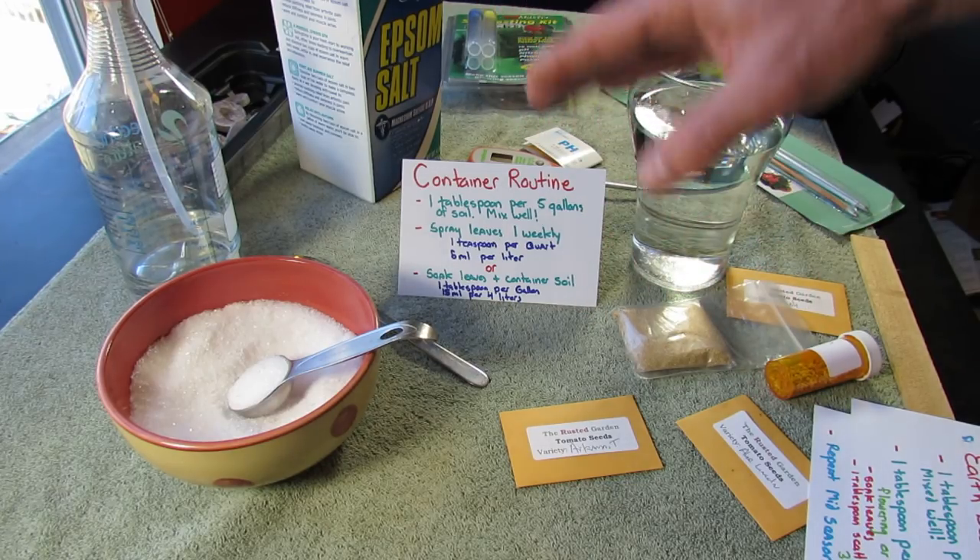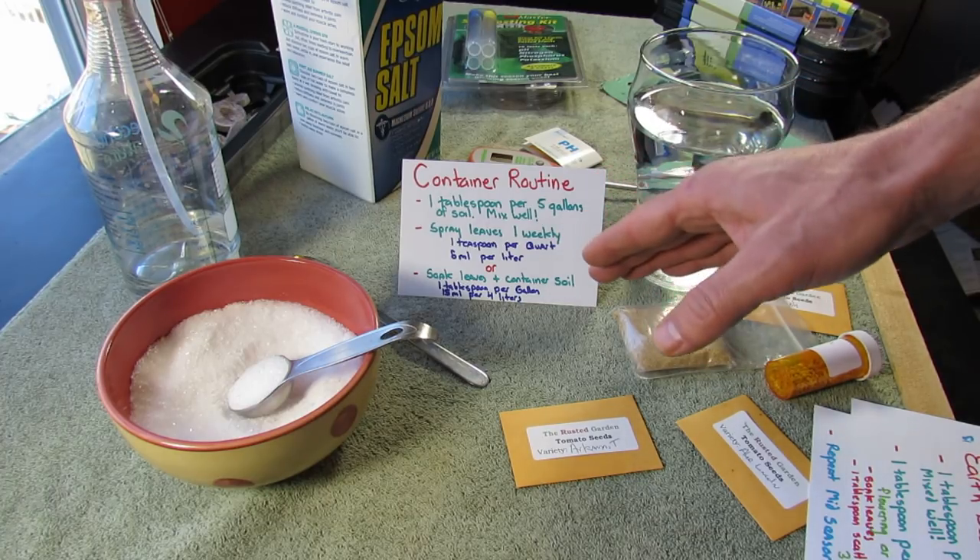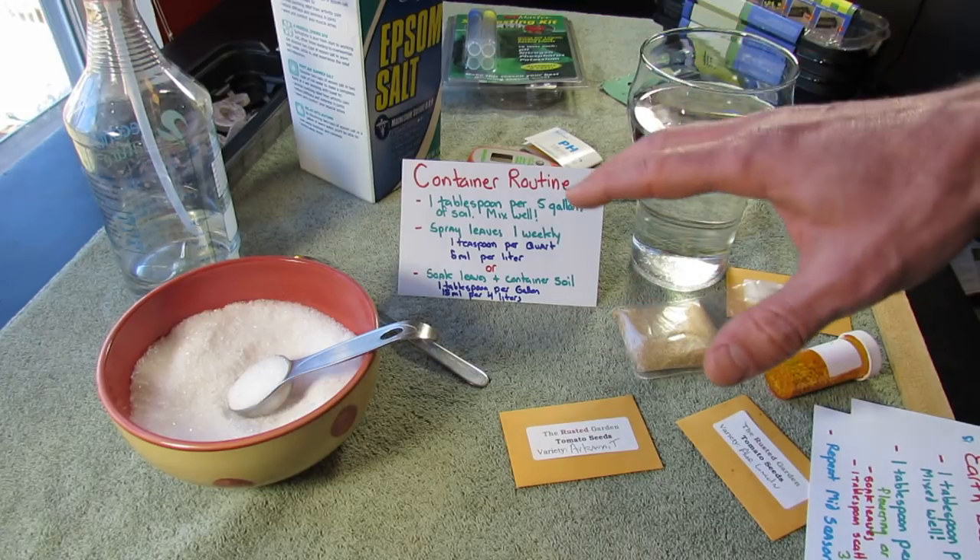Using Epsom salt in this manner — one tablespoon per five gallons, one teaspoon in a quart spraying weekly, or every two weeks one tablespoon in a gallon — will take care of that problem.